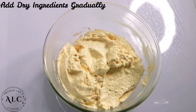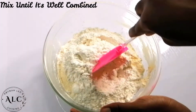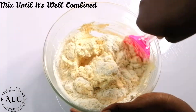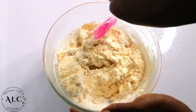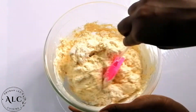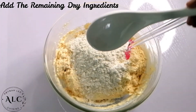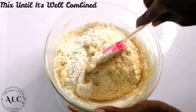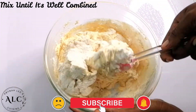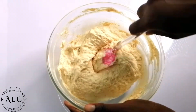I'll proceed to add my dry ingredients gradually. I then use my spatula to mix everything together until all the ingredients are well combined. I prefer to use the spatula because it makes the mixing process much easier and doesn't create any mess at all — so it's a personal preference. Feel free to use whatever tool you have at your disposal. I will add the remaining dry ingredients and repeat the same process. If you've made it this far, please subscribe to my channel and turn on post notifications by clicking the bell so you'll be notified whenever I upload.